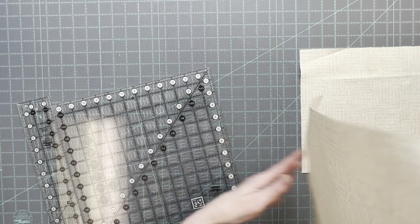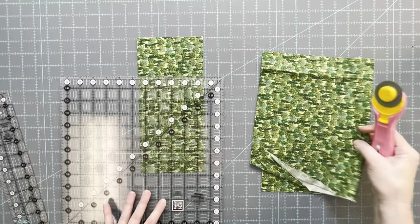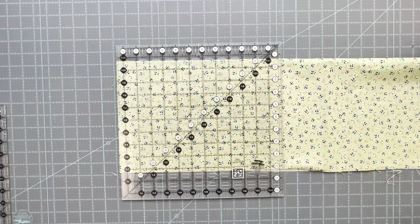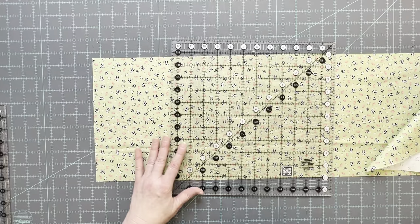From the pocket fabric cut two squares that are five inches by five inches. From the lining fabric cut one piece that is 10 inches by 17 inches. All of the fabrics that I'm using except for the trees are tossed prints that are non-directional. You may want to watch the video all the way through before cutting if you're using a directional print.